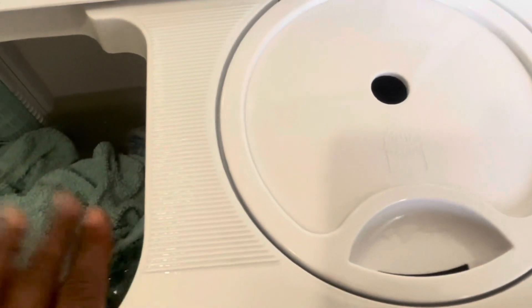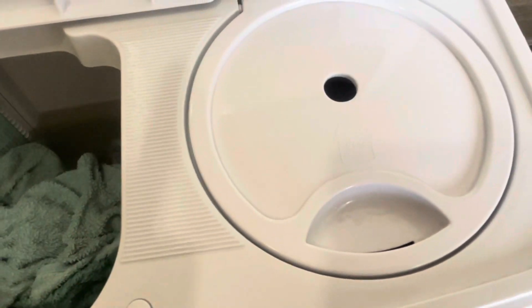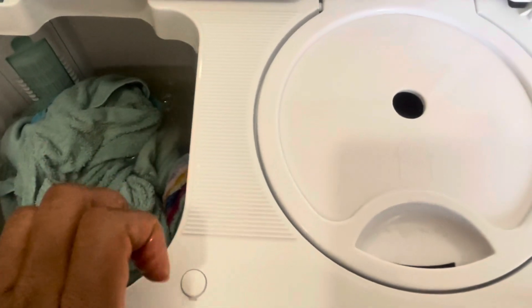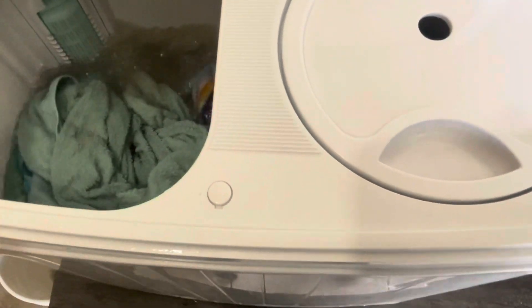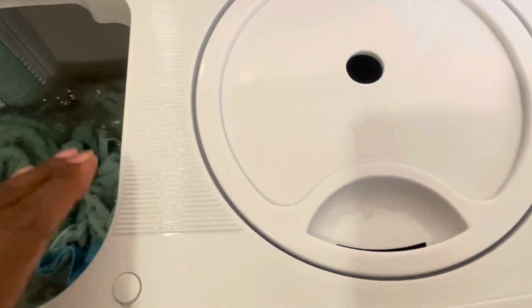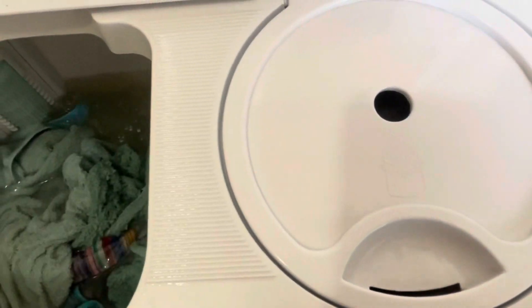The only downside to this is that sometimes when you start spinning the dryer you may have to hold the machine because it vibrates a bit. Depending on where you have it — mine's on a little table — you may have to hold it until everything becomes even and then you can let it go.